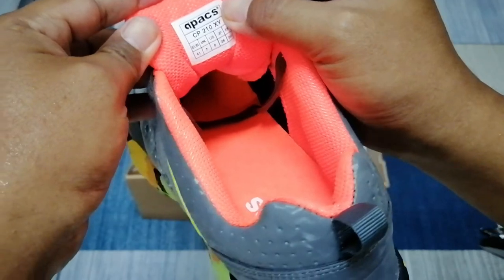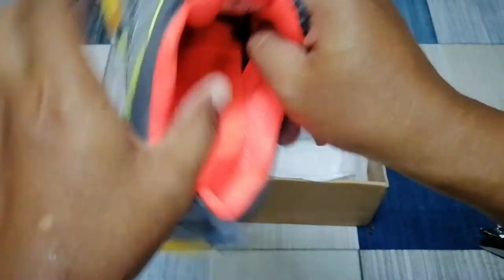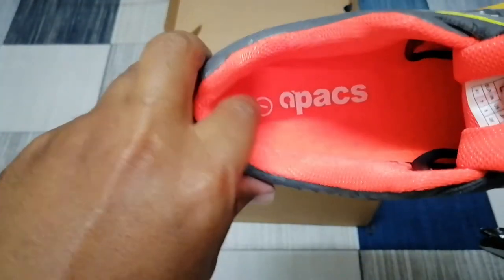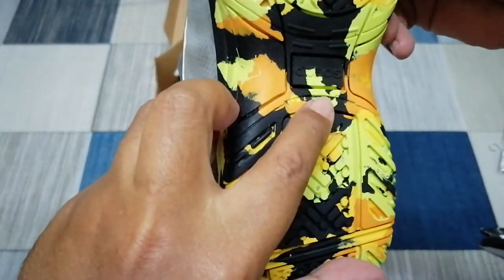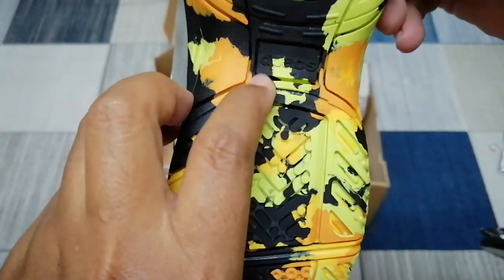Kasut ni saiz 7 UK dan Euro 41 lah. Dalam dia pun ada tulis Apex jugak lah, dan saiz 7 tu dalam. Sini pun ada tulis Apex — mungkin tak berpenampak lah, tapi ada tulisan Apex lah.